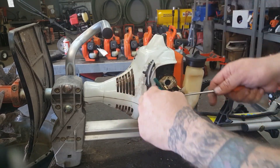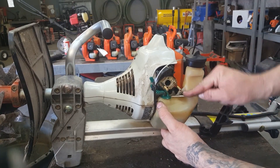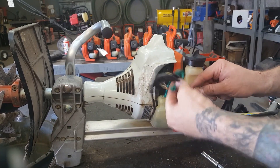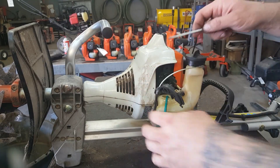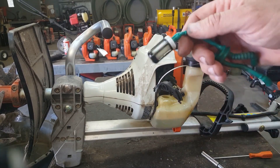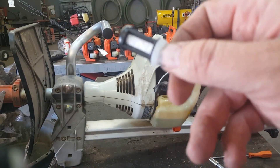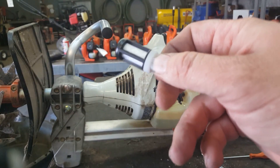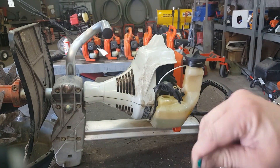From here, you pull these fuel lines out — just get a little screwdriver down in there and pry it out. Pull this little gasket out of the way so we don't ruin it, then we just pull that out. The fuel filter part number is 0003503502 — that's the STIHL part number for the fuel filter.